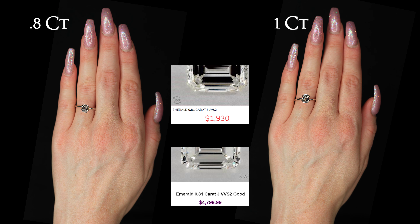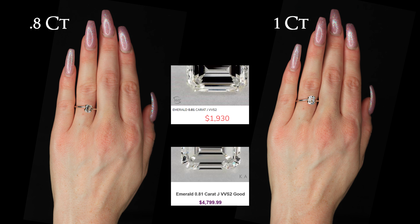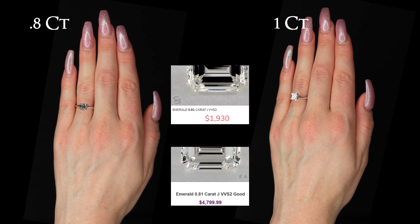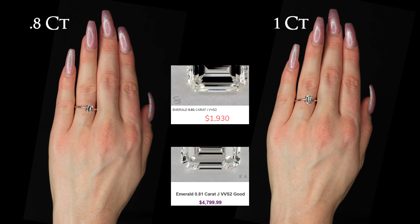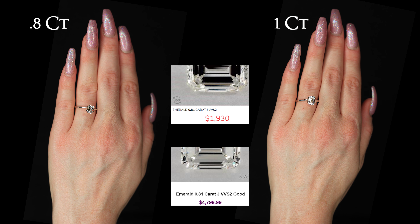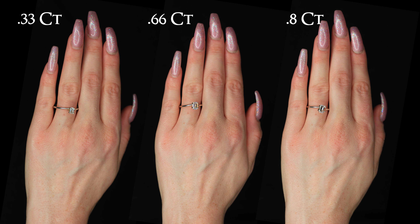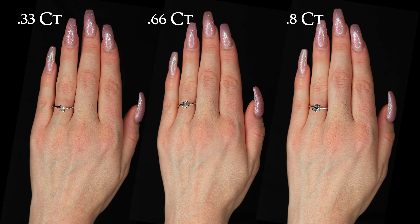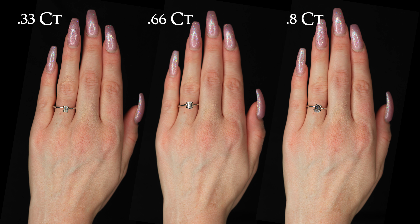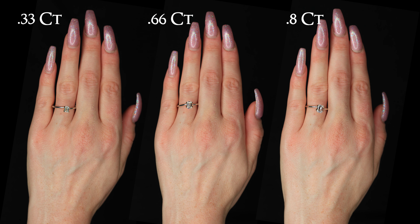This is a .8 carat emerald shaped diamond on the finger. Every diamond has facets — these flat cut areas on the diamond. The emerald shaped facets are larger, therefore any inclusion or defect is a lot more noticeable than on other diamond shapes. Round cut diamonds tend to hide these blemishes a lot better because the facets are a lot smaller. Because of this, emerald is very transparent, which leads to accentuated unsightly inclusions, and therefore clarity grade is especially important for emerald cuts.